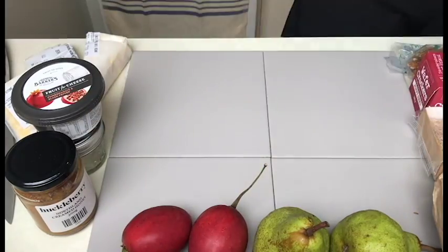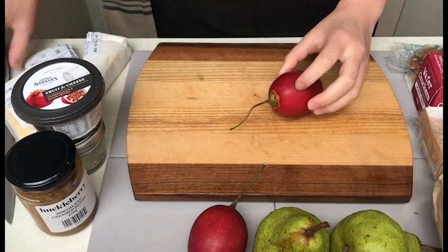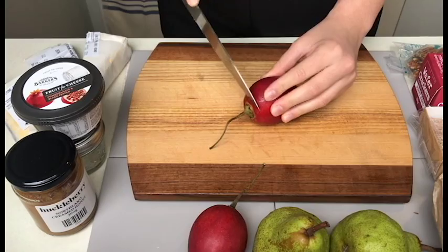The cheeses I'm using for my cheese board today are Vintage Windstall Blue, Linda's Pass Brie, and Tortora Tasty Cheddar.